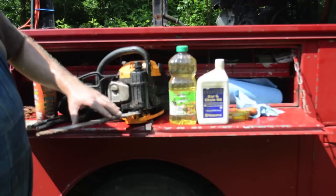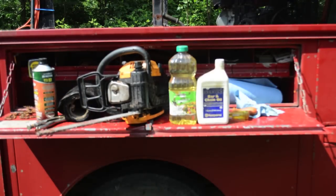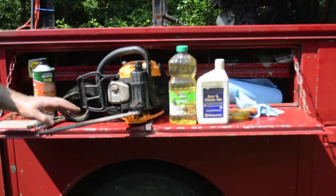Now, if you don't have bar oil on here, you're going to burn your blade up, burn your bar up, tear up your chainsaw — so it's pretty important.